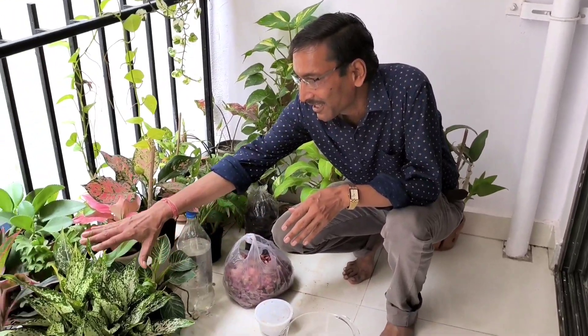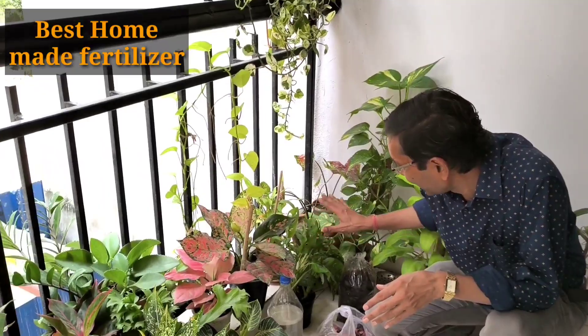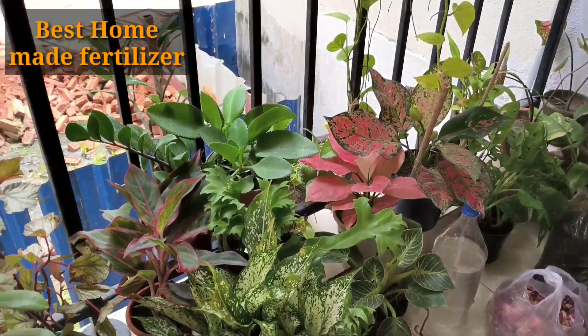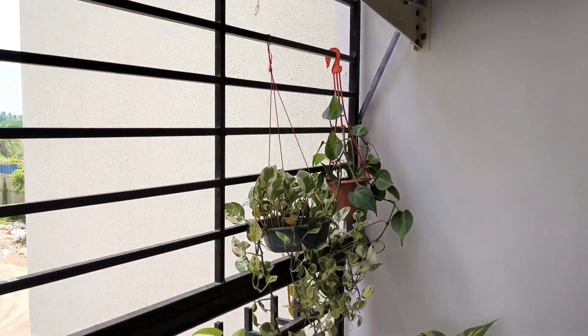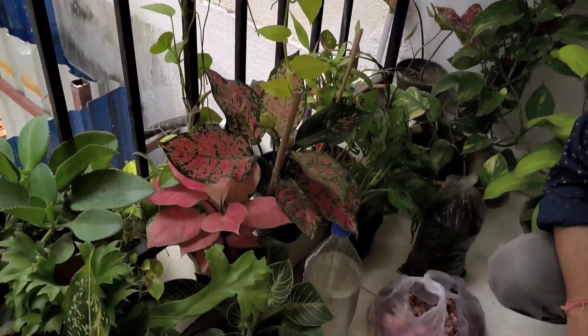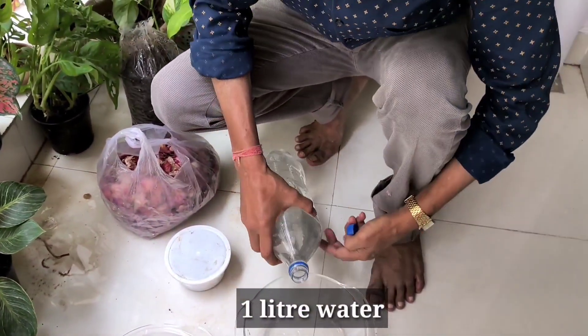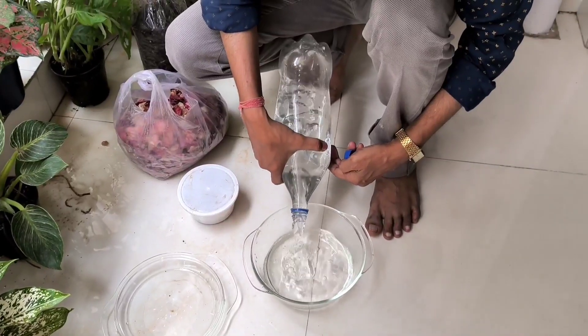Good morning friends, I am Suraj Agrawal and you are watching your favorite YouTube channel 'Gardening is My Passion.' If you have a balcony garden or some indoor plants and you are facing hardship getting fertilizer for plants like pothos or money plants, I'll tell you how to prepare your own fertilizer at very low cost — almost no cost.